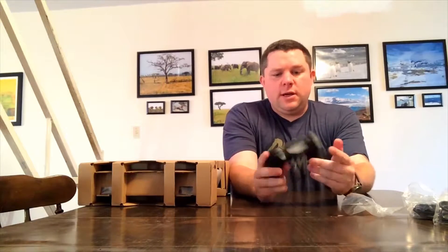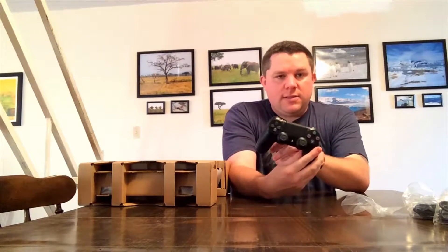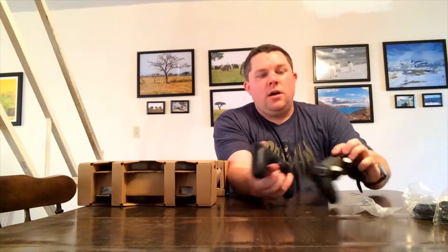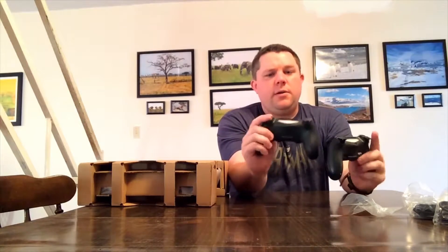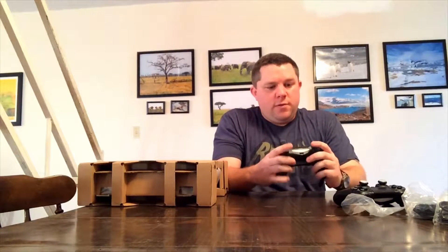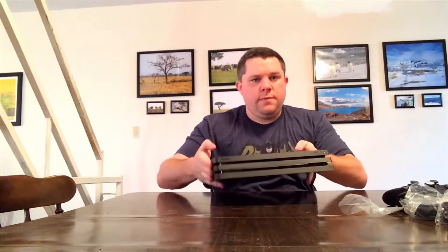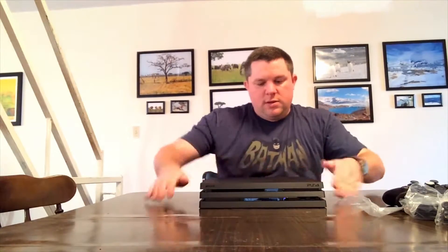Wow, it feels lighter, definitely feels lighter. The color is not as black as the original — this is the new one, you can see the difference in color. It feels like the newer ones are just a little bit lighter. The triggers are nice — I always liked the triggers on the original one. I love the DualShock 4. The weight is a little bit heavier; we'll compare it in a few minutes.